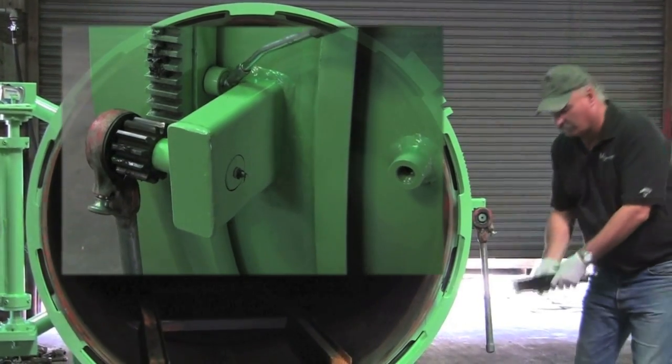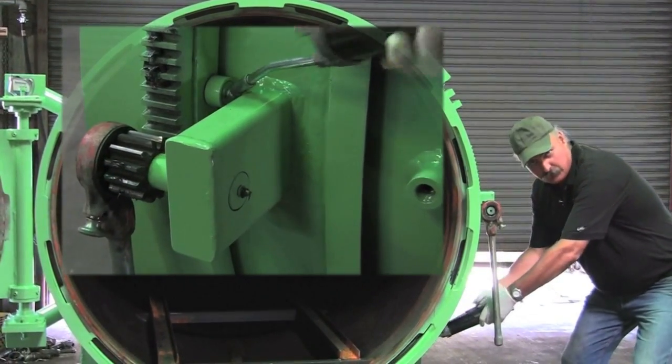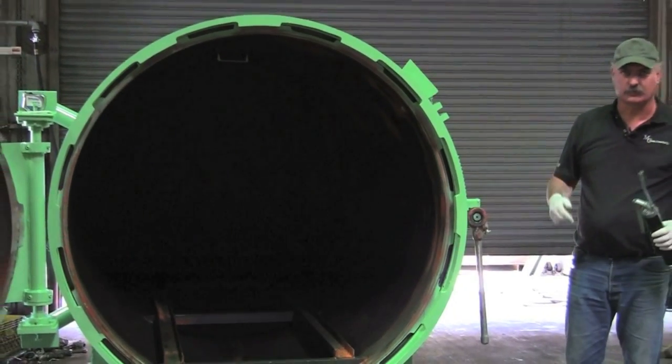On the rear of the ring are four or five cam rollers, depending on what size vessel you have. You're going to want to put your grease gun on the cam rollers and put a few shots of grease, enough to see it squirt out.